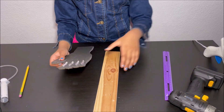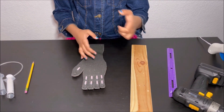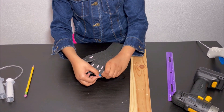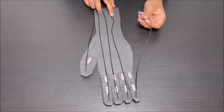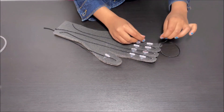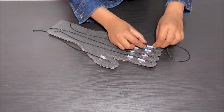Now I'm going to move the string through. First I'm going to put this string through the hole, then I'm going to run the string through the small pieces of straw — putting the string through one straw.